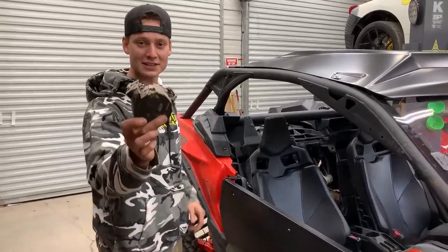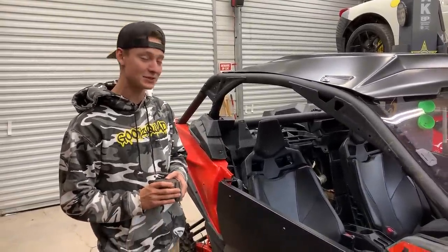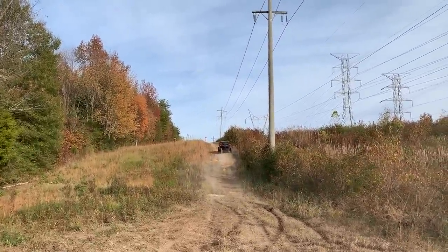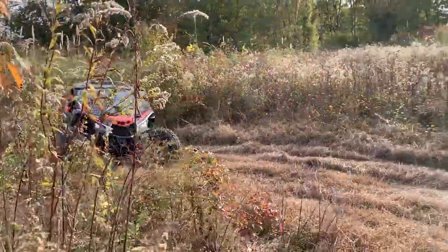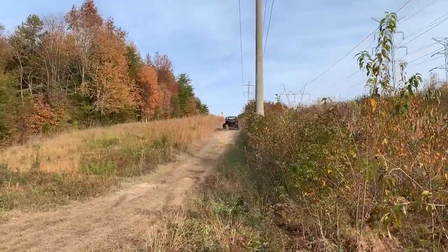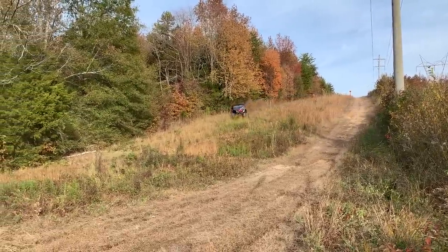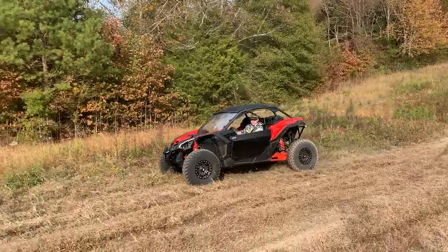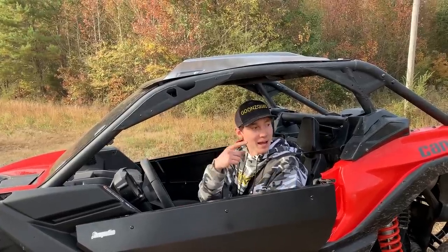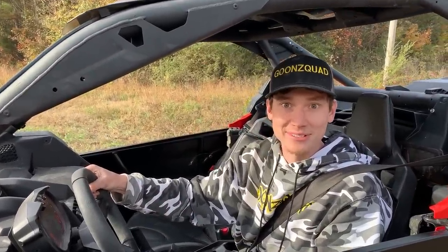Everything is finally back together — all that work just to get this sucker out. Hopefully it sounds a lot better and performs a little better. Let's go ahead and test it out. Thing is backfiring — thing is spitting! She's a spitter, dude. She sounds way better now and it actually pops a lot louder. I feel like it got a lot more throttle response too — it just feels like a different animal. It definitely needs a tune though — a nice little tune to spit more flames. But it rides a lot different. Let's head back.